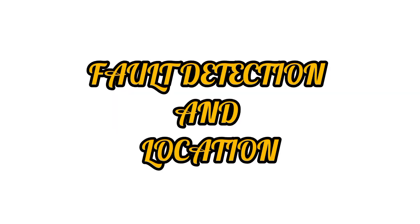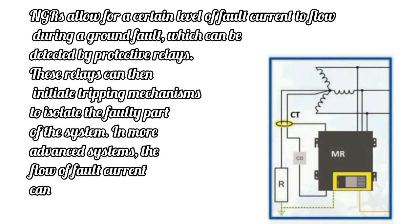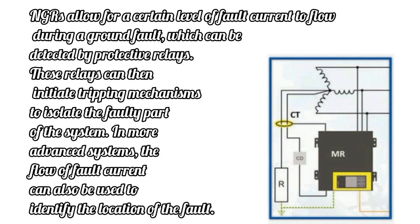Fault Detection and Location: NGRs allow for a certain level of fault current to flow during a ground fault, which can be detected by protective relays. These relays can then initiate tripping mechanisms to isolate the faulty part of the system. In more advanced systems, the flow of fault current can also be used to identify the location of the fault.